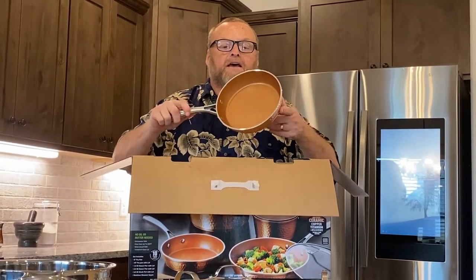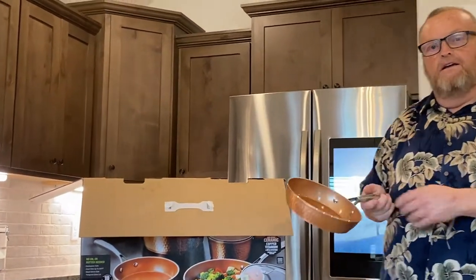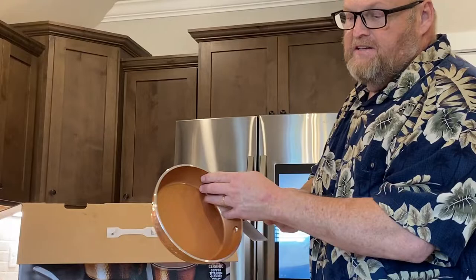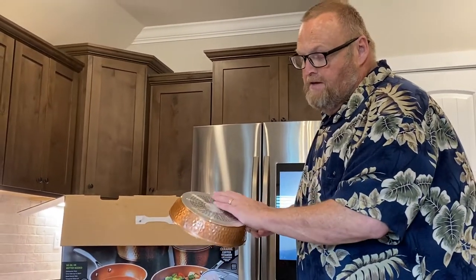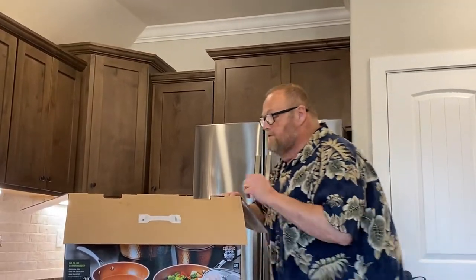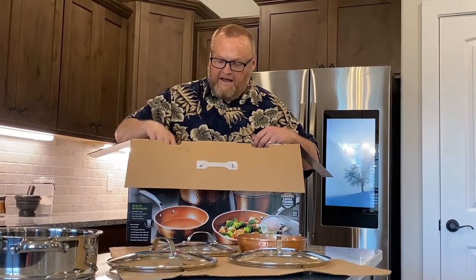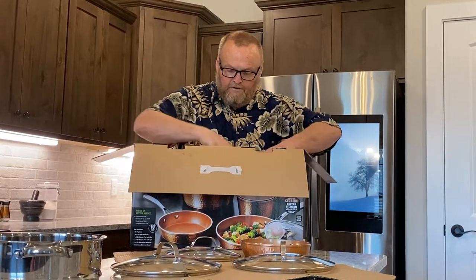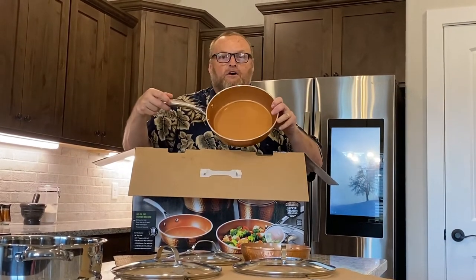A little sautéed pan, and here's what's really cool about this — it's completely non-stick, they're saying, and all this hammered copper and aluminum. So we got a lot of plastic, a lot of cardboard, more cardboard, more plastic. Another sautéed pan.